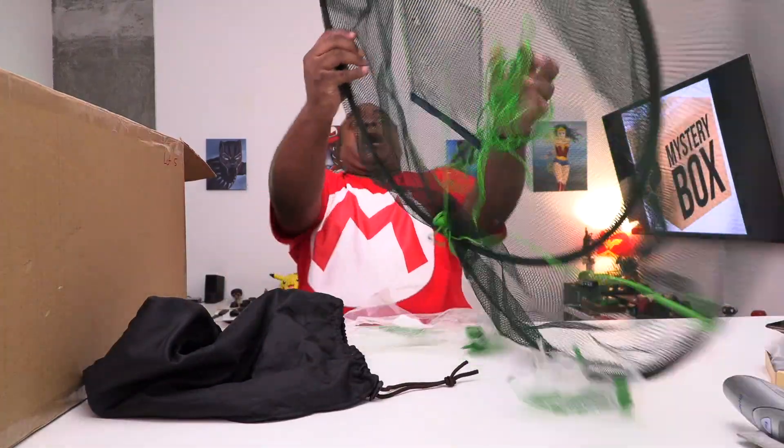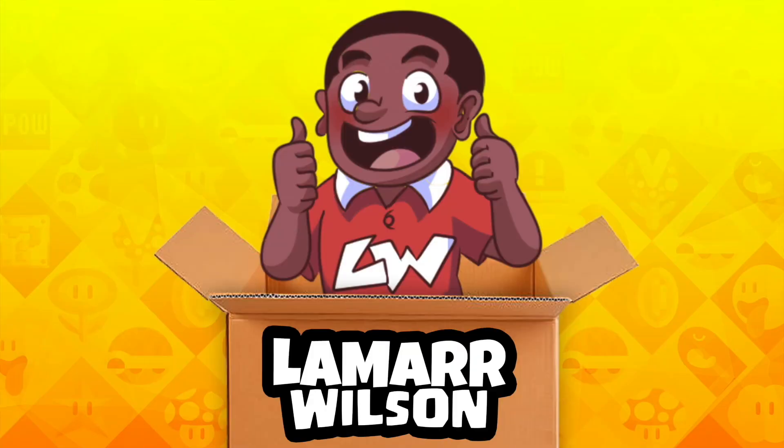Wait, is this one of those chairs? How you doing? Good to see you. Lamar Wilson here, back for another video — back for another unboxing. It's gonna be big. It's gonna be me.